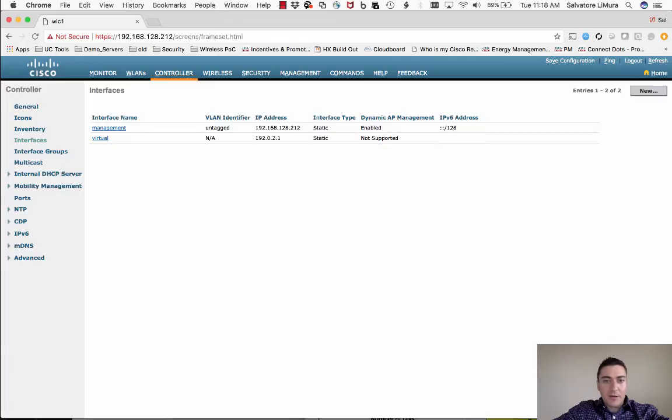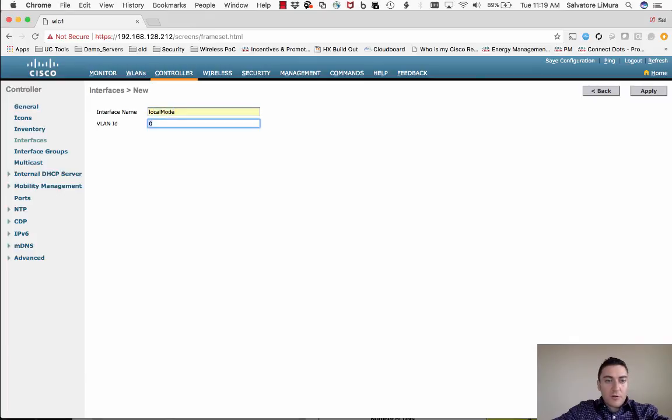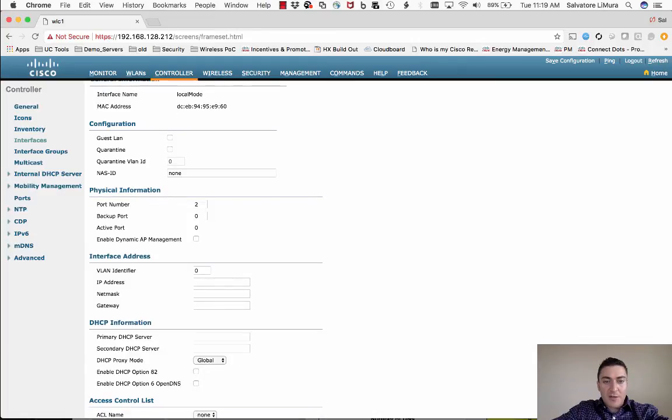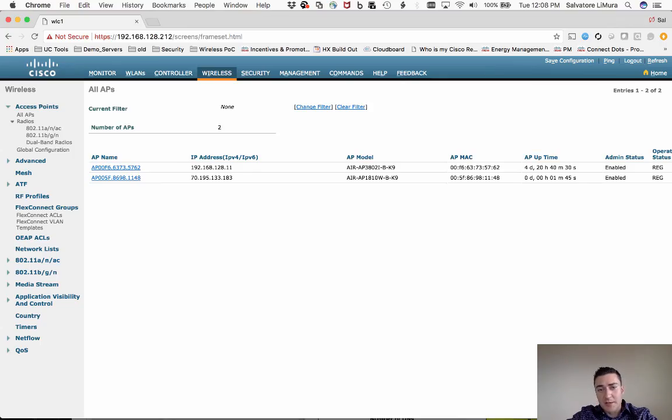An important gotcha: once you put the management interface into NAT mode, any new access points you plug in won't associate to the controller. To work around this, create another interface — for example 'Local Mode APs' — on a different controller port connected to a different switch and network. Any new APs you need to configure for Office Extend should be plugged into that network segment first, configured, then unplugged and sent home.